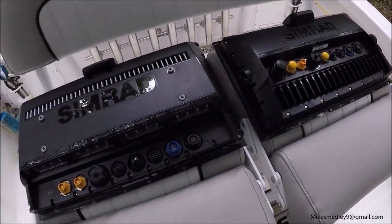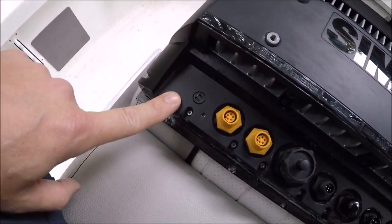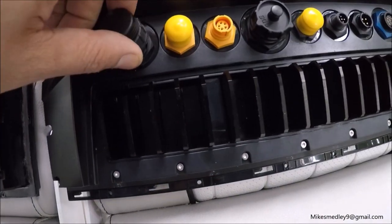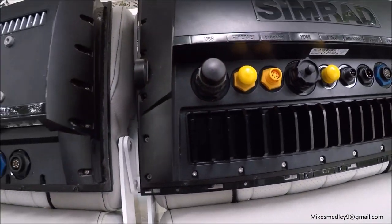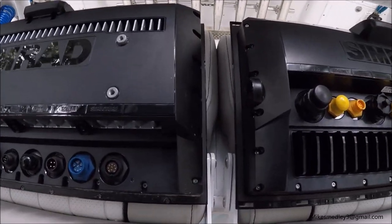Flipping the displays over to make some comparisons — the Evo 2 had a blank spot here, and the Evo 3 now has a USB port, which is really neat because you can do updates with a USB stick drive. You don't have to always use your memory cards; you can leave your chart cards in and just not worry about them.